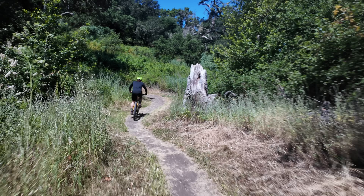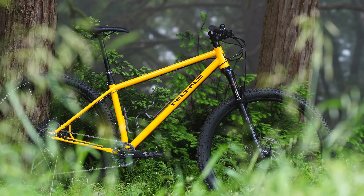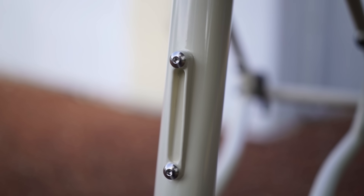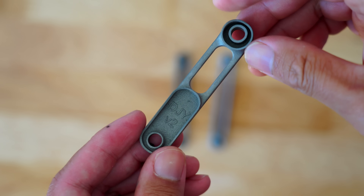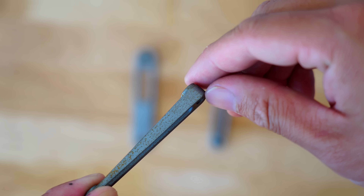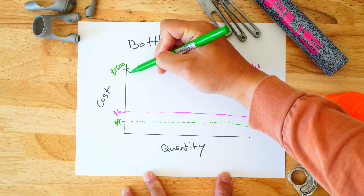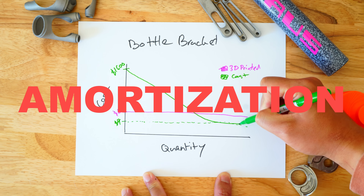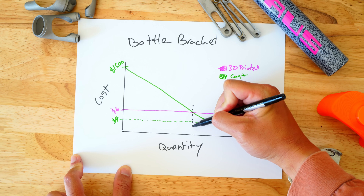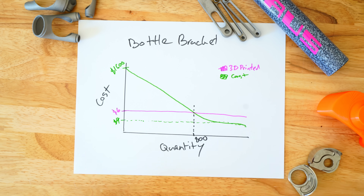How much does casting really cost? Our production Hummingbird has two cast parts: the yoke and the bottle bracket. For our USA frames we 3D printed the bottle bracket at about $6 each. In comparison, our cast part costs $4, but we had to pay $1,600 for the tooling. This leads to the concept of amortization — spreading a large cost over a number of units. The more you make, the less each unit costs. For the bottle bracket, it takes about 800 units for casting to be cheaper than 3D printing.